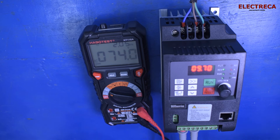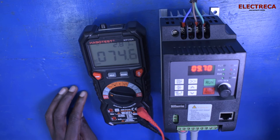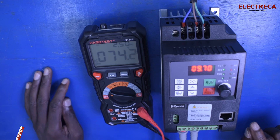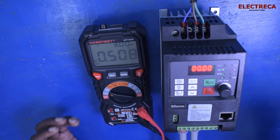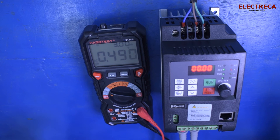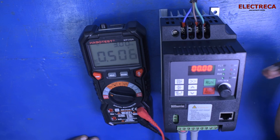This device can only work properly with motors. If you connect anything else, it must be operated within its frequency capability. If you connect a non-motor device at the output and increase the frequency beyond 50 hertz, you'll damage it. However, if you keep the frequency at 50 hertz — like standard here in Kenya — you can connect any device as long as it's within the rating limit of this VFD.